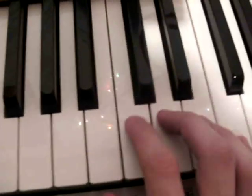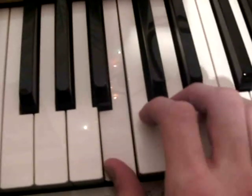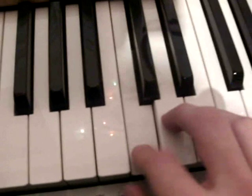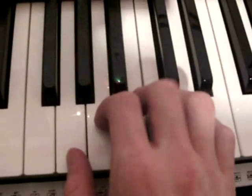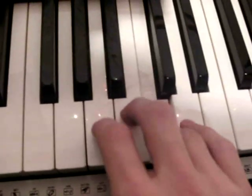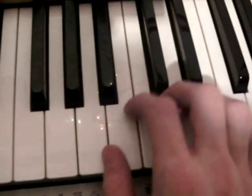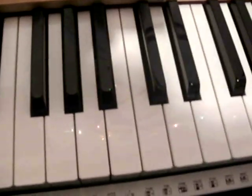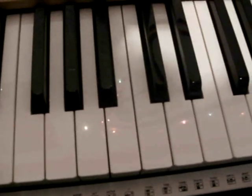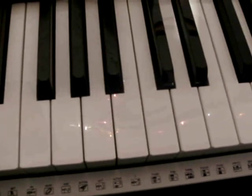And then it starts again from the same. And yeah, and then it starts again — but only because of the text there are some differences. I think that you can find it out yourself.